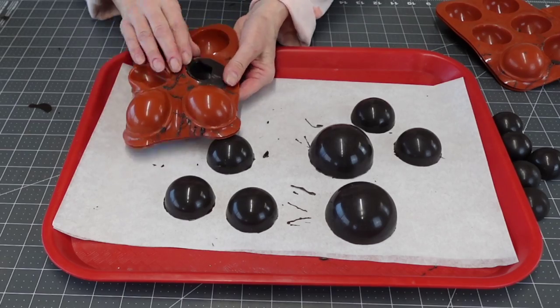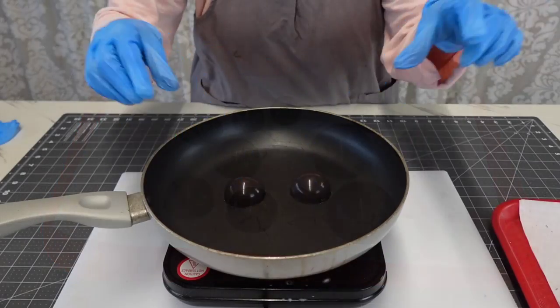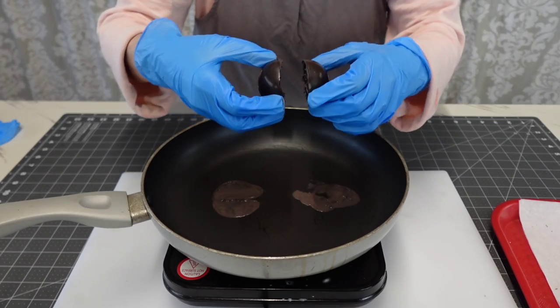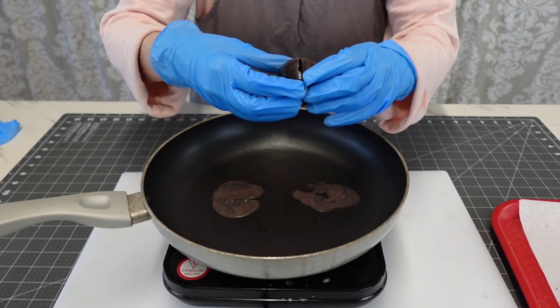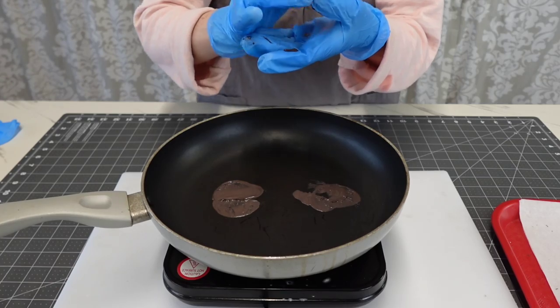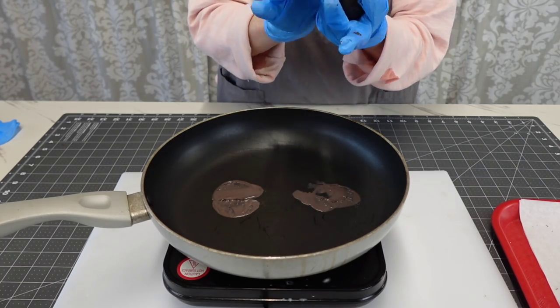You can see where the chocolate pulled down to the bottom on the parchment paper — that's what I was talking about. See how they're so much darker and shiny now. I'm just using a saucepan on low heat, and all you're doing is melting the very bottom of the sphere and then sticking them together.